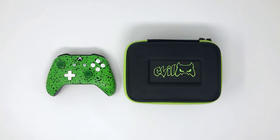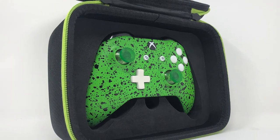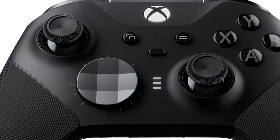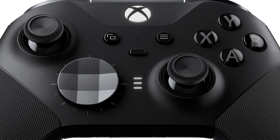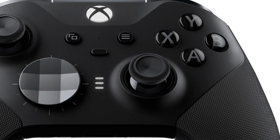Obviously, this controller case was designed specifically for an Xbox One controller, so it's 100% compatible. It's also designed to accommodate all of the Evil Xbox One controllers, as well as all of the Xbox One Elite and Elite Series 2 controllers with the paddles installed. But if you don't want to leave them on the controller, you can always drop them in the zippered pocket.